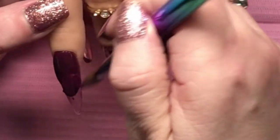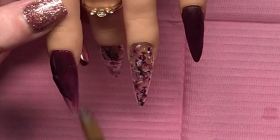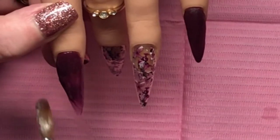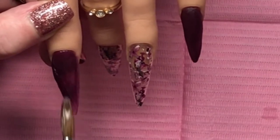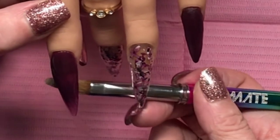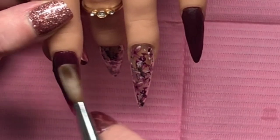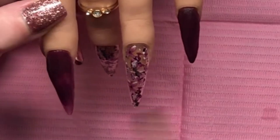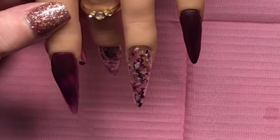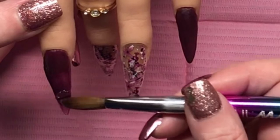I used way more acrylic than I had to. I kept seeing shadowing and I'm not sure if that was the acrylic marbling or my application - I'm pretty gosh darn sure it's my application. I had a lot of filing to do with these, but I really do like the finished results. I keep saying that but it's true. I'm happy with them in the end and I would wear them, absolutely 100% I would wear them.